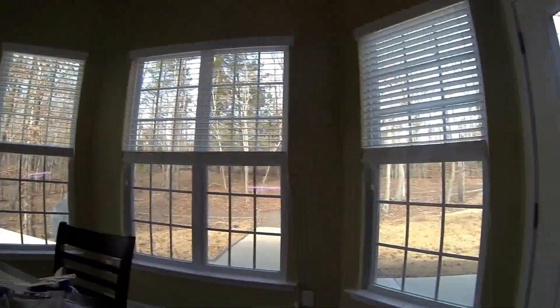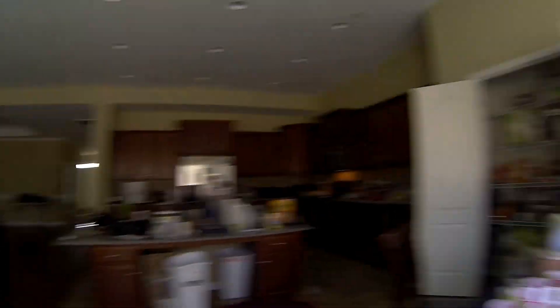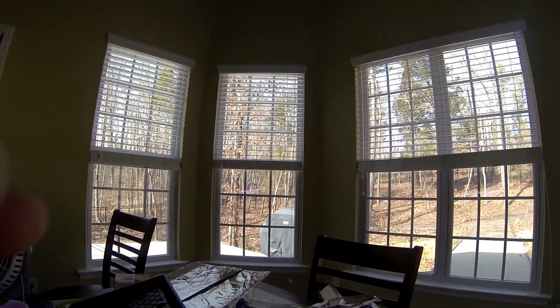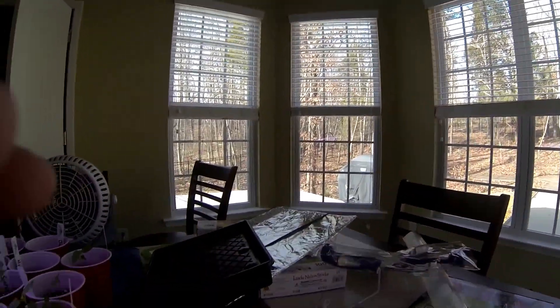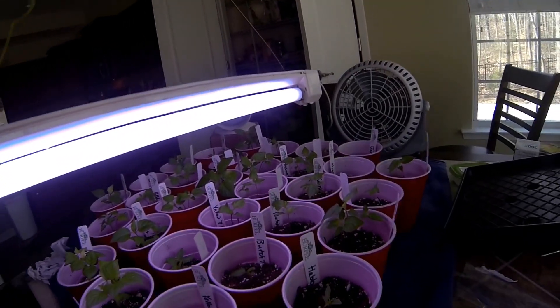I've opened up this window — unfortunately the sun comes from that end, ignore the messy kitchen — so the only time it gets sunlight is when it's sun setting on this end and some light comes in. I really don't know what to do, and I don't know when I'm supposed to transplant.